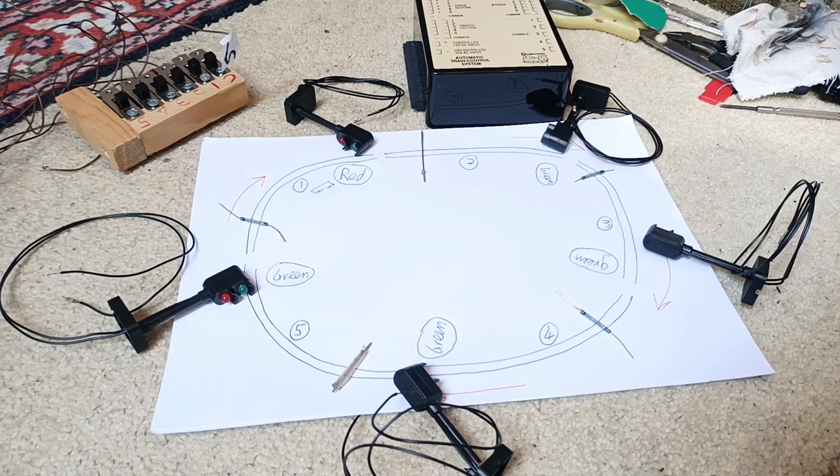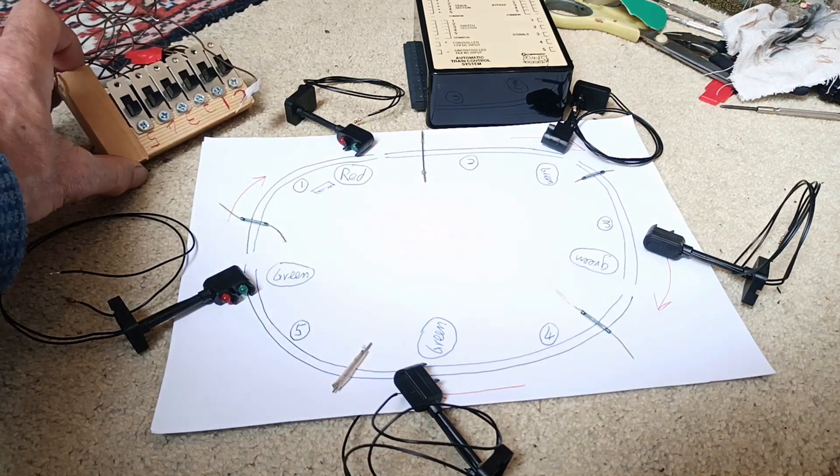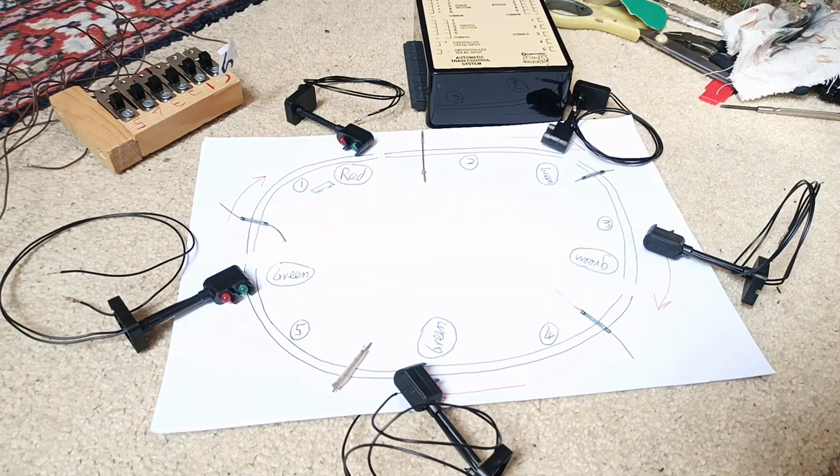One disadvantage of this system is it's only one-directional, which means you can only keep the trains going in the same direction. Sometimes I connect all my track into one great big loop, and if you press all the switches it will reverse the direction.